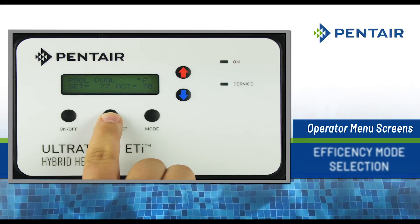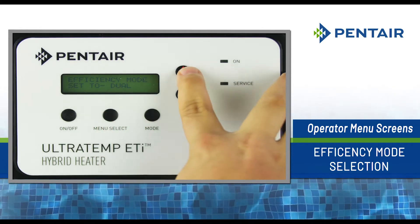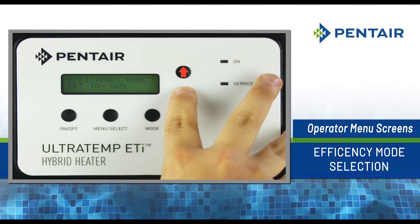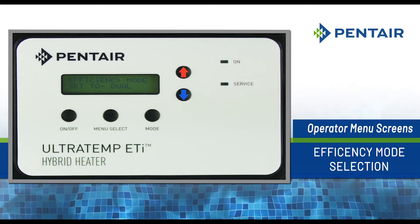Press the menu select button repeatedly until the mode selection screen displays. Press the up or down arrows to scroll through the heat pump, gas, hybrid, and dual options. The last option shown on the display becomes active.